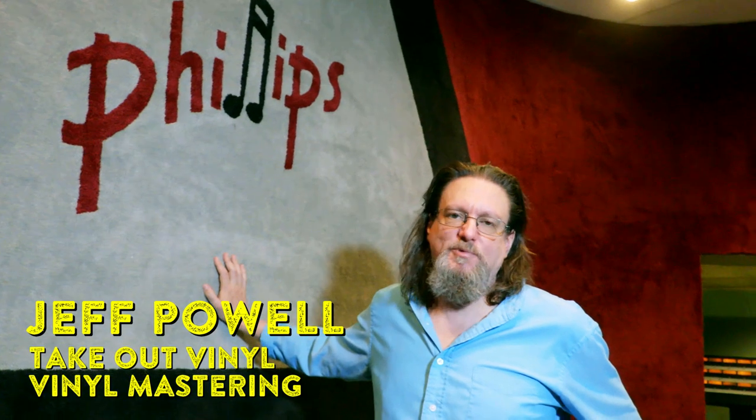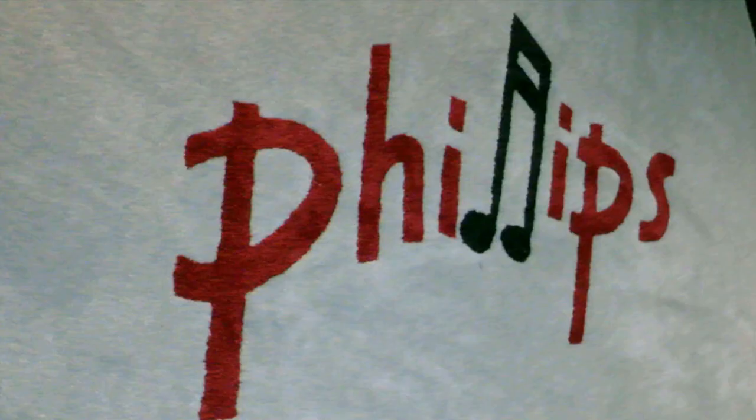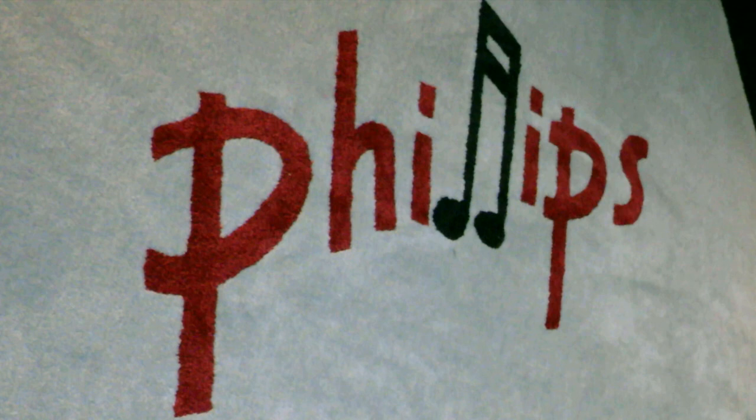Hi, I'm Jeff Powell, and I'm here at Sam Phillips Recording Studio. We're in Studio A right now, but we're going to go into my room, and I have a Norman VMS 70 lathe, and we're going to cut a track off the Van Duren soundtrack album.